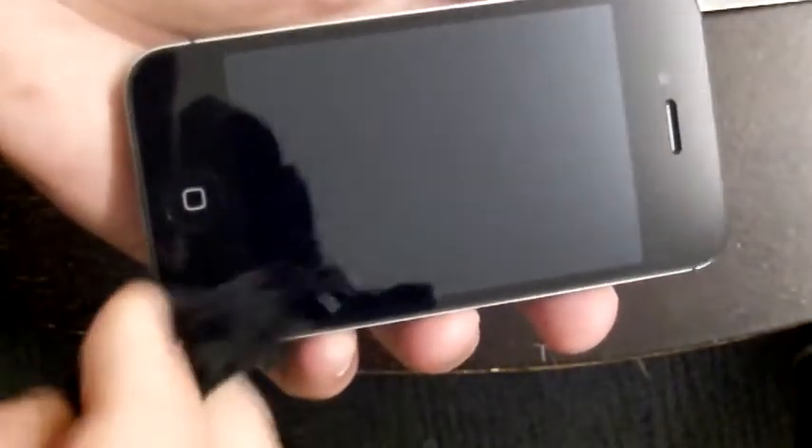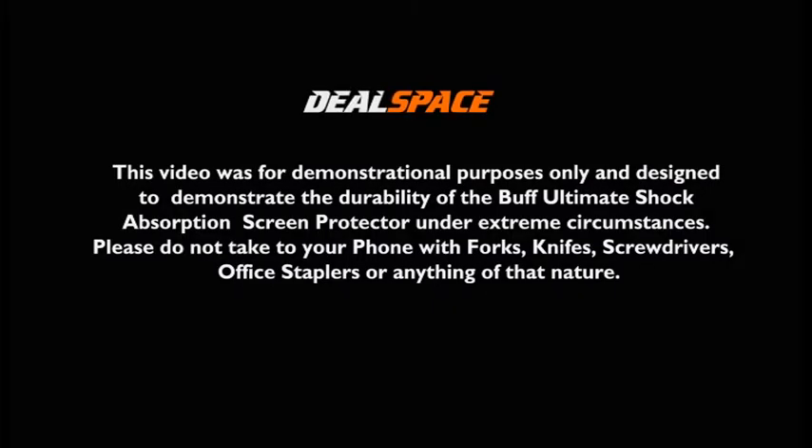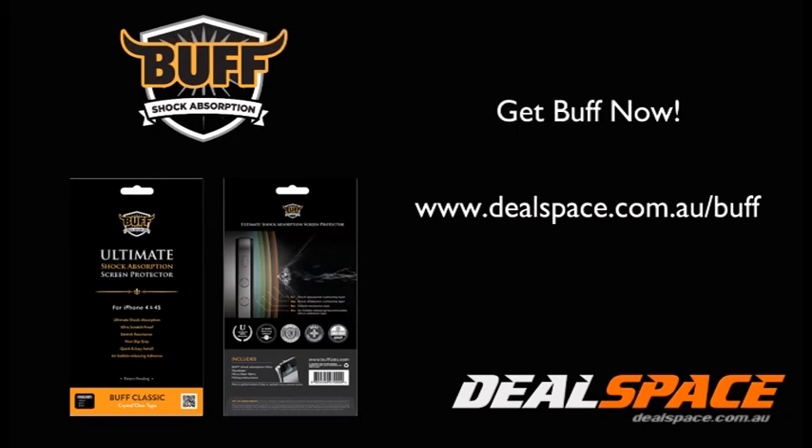So if you want to protect your iPhone, this is what you need — a Buff Ultimate Shock Absorbent Screen Protector. You can get yours now at dealspace.com.au. I'll see you next time. Bye.